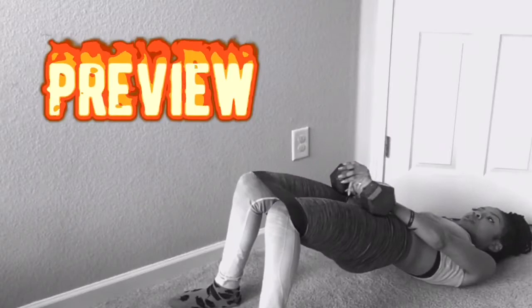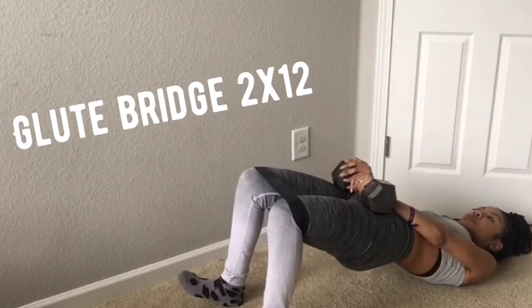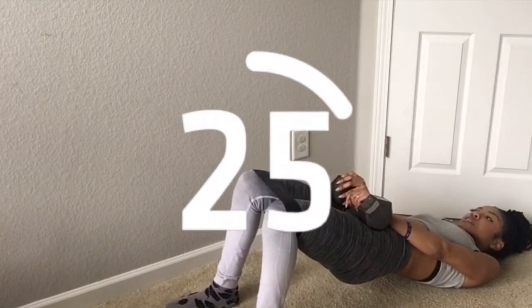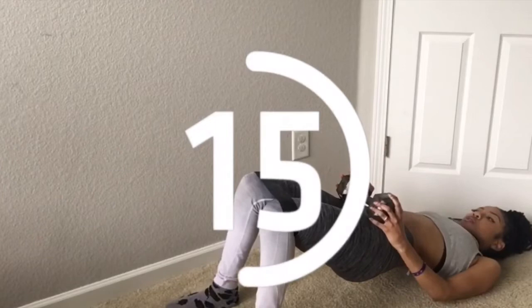This next one is not for the faint of heart — we're going to do two sets of 12 glute bridges. After your two sets of 12, stop and hold it for about 30 seconds. That is when you're really going to start to feel this workout. Hold it — don't stop, I know you feel that burn. Push through it, you can do it. Don't drop!